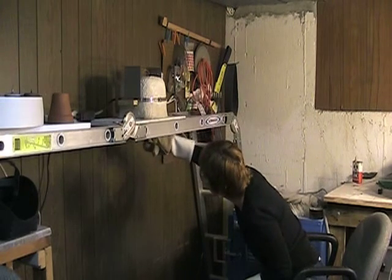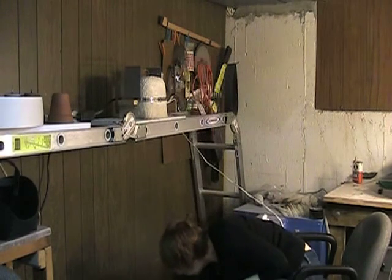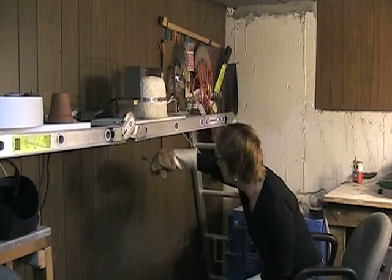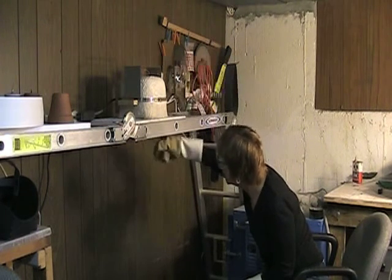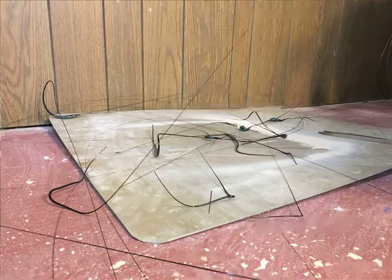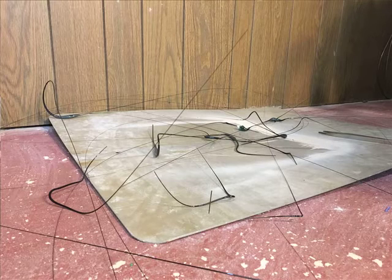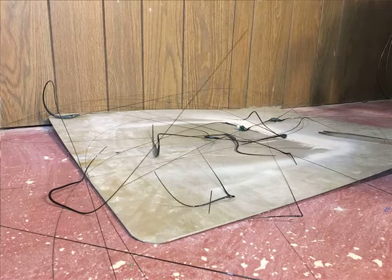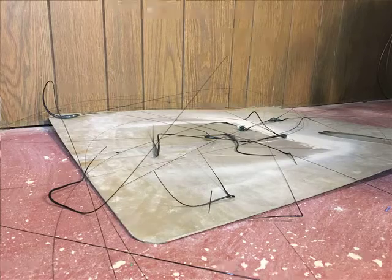You pull the thread out, break it at the top, pull another thread out, wait for it to cool enough so that it won't bend but it'll actually break, break another piece, and continue. I'll go through this process hundreds of times in one sitting, and then do it again probably ten more times to get a sufficient number of threads.